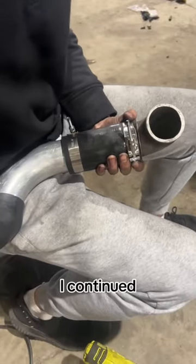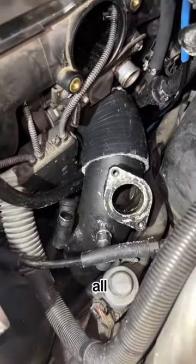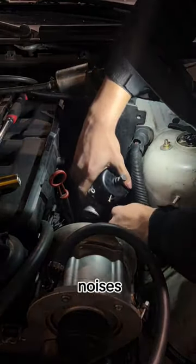I continued piecing together the pipes like a freaking puzzle, and then for the part that all car enthusiasts love, I got to install the thingy majigger that makes really cool noises — aka the blow off valve.